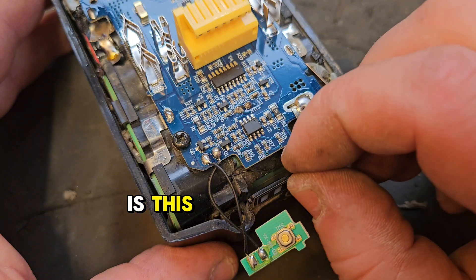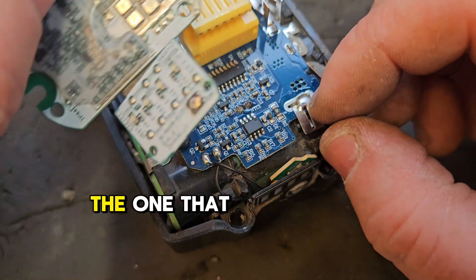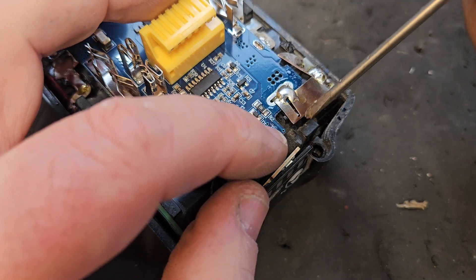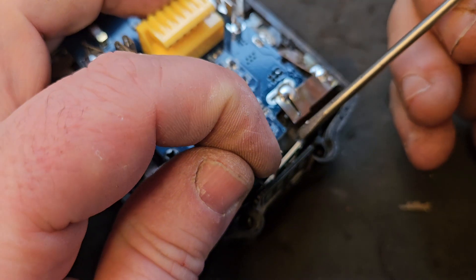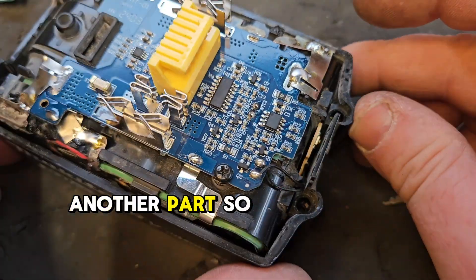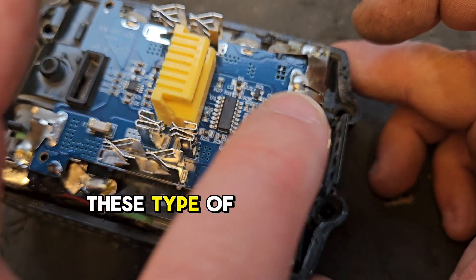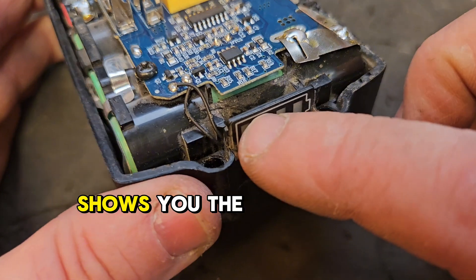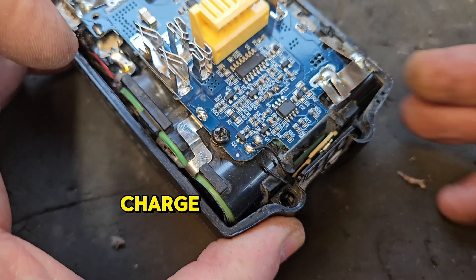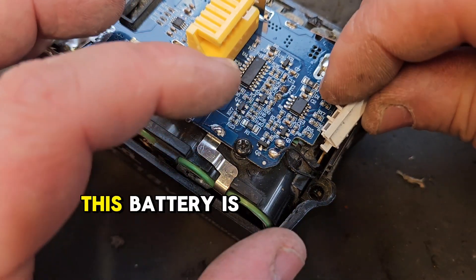The next problem is this — it's a completely different setup than the one that was on it, but I think we can get around it. There's a white piece that goes on the end of these type of boards that shows you the lights for your battery charge. I'm going to have to take that off an old battery, because this battery is different.